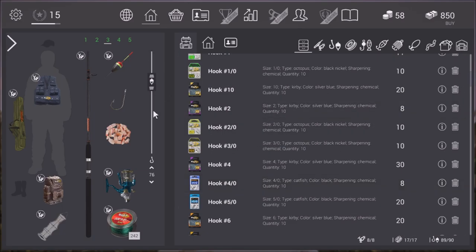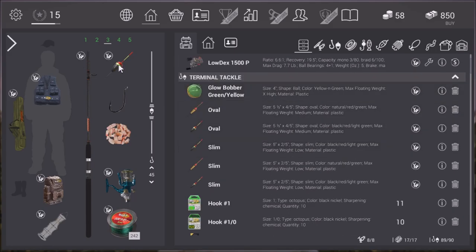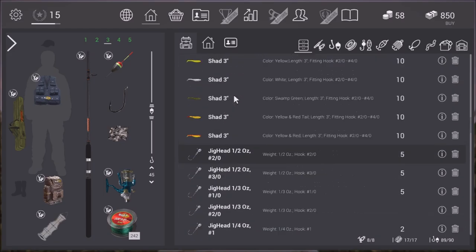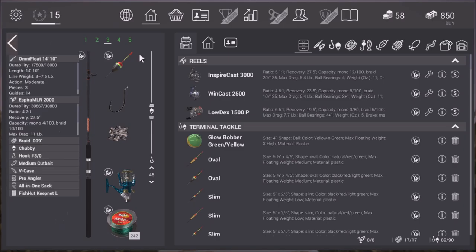I'm going to bring the leader down to approximately 45, and I'm going to stick a three-hook on there. I've already got the chubby bother sorted so I don't have to worry about that. We're going to be using medium cut bait today because that's what they feed on. They also feed on small cut bait but medium cut seems to be their preferred food. The reel I'm using is the Omnivote 1410 — it has a seven and a half pound limit on it.